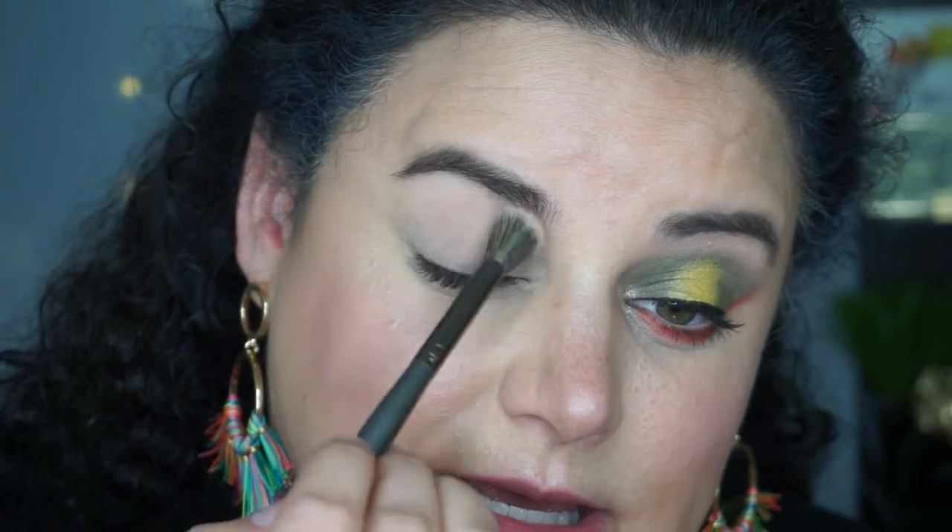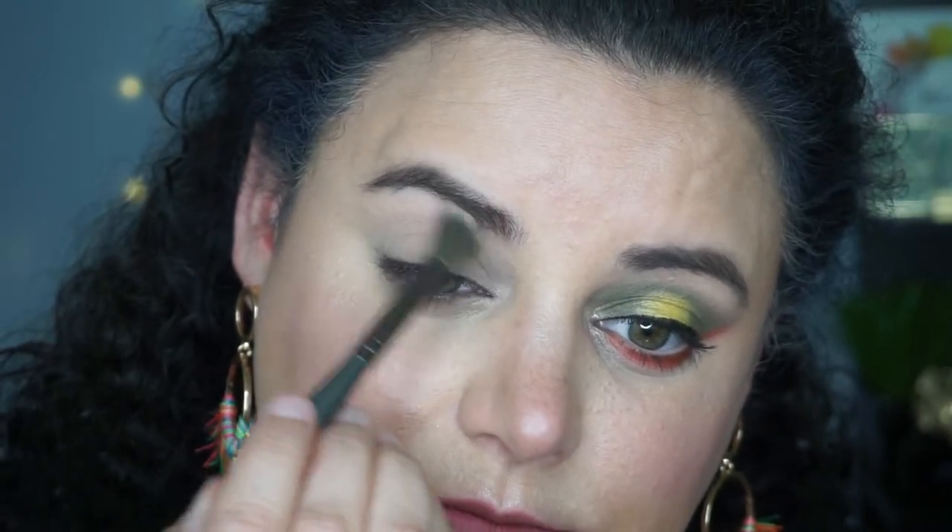As you can see, I went for a halo eye with Pineapple in the center, Basil all around, Garlic blended up in the transition area, and Hot Sauce underneath the eyes. So let's get to recreating it. My eyes are primed. I started off using the Garlic shade and put it up into the transition area — you really can't see it on my skin tone but it does help the other shadows, particularly Basil, to blend.